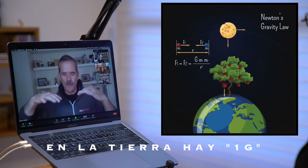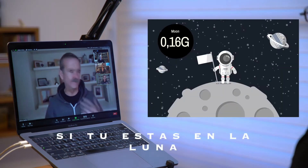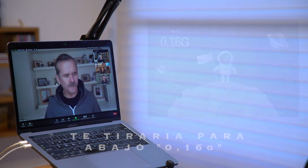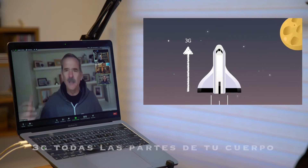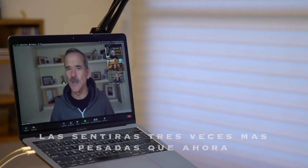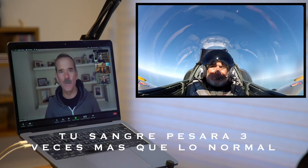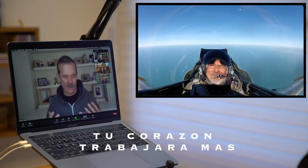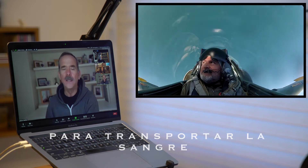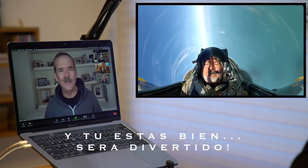The Earth's gravity is pulling you down and that's 1g. If you were on the moon, it would only be pulling 1 sixth as strong. At 3g, every part of your body feels like it weighs three times as much as it does right now. Your cheeks come down and your blood weighs three times as much as normally, so your heart has trouble getting blood to all the normal parts of your body — but you'll be able to breathe and your heart will be able to work and you'll be fine.